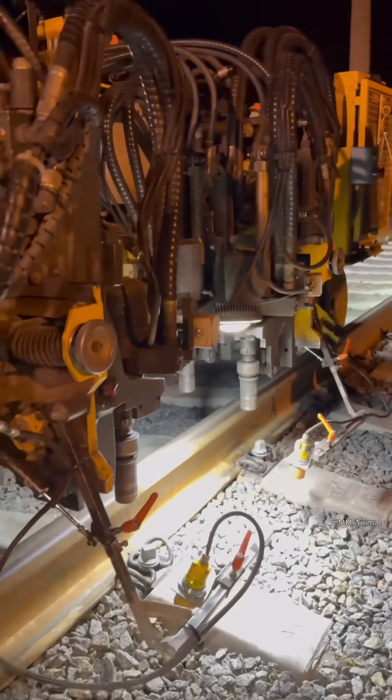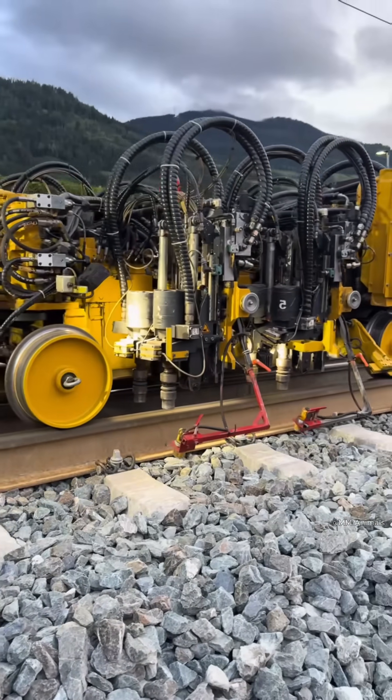Finally, an automatic fastening machine tightens all the bolts, leaving the track ready for operation.